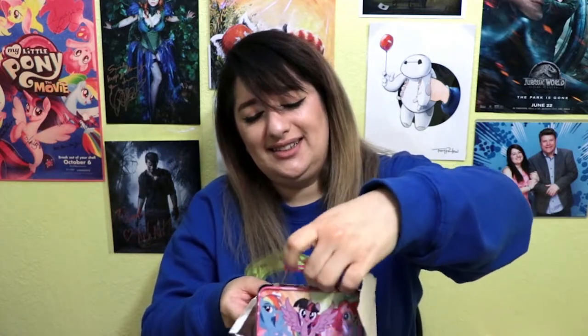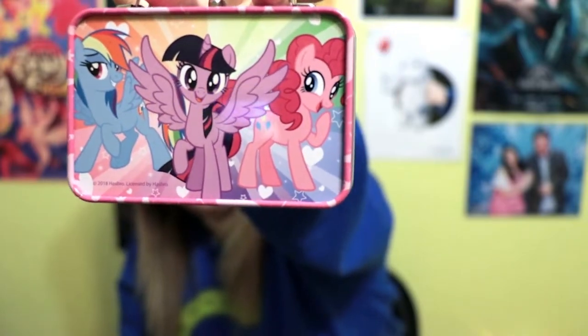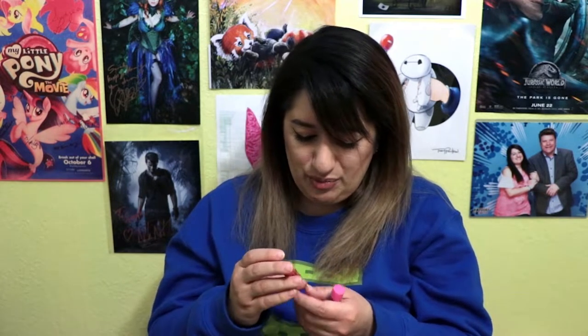Let's open this up. We're gonna take out the little tin box, which is so cute — it's got the pony crew on the front and Rainbow Dash, Twilight Sparkle, and Pinkie Pie on the back. It is an empty tin, which I feel like I can use for something. Here are the four lip bombs: Rainbow Dash is cotton candy flavored, Twilight Sparkle is grape flavored, Applejack is berry flavored, and Pinkie Pie is bubblegum flavored.